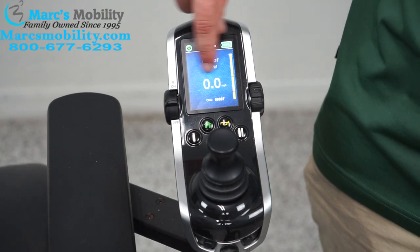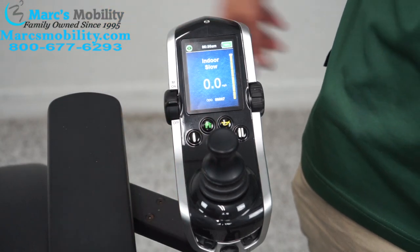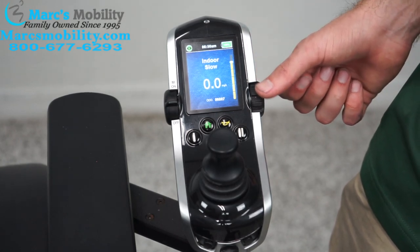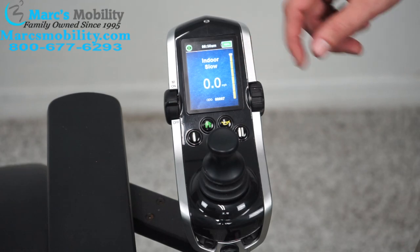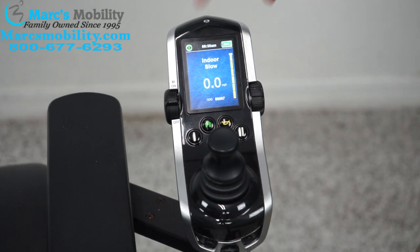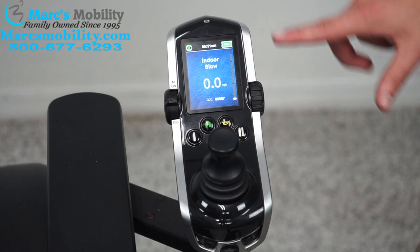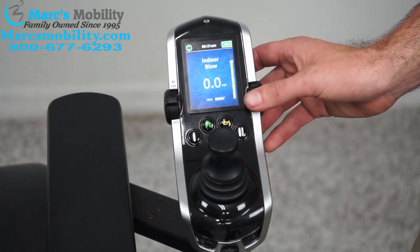You have your speedometer down here — I am at zero miles an hour. I pushed it forward and got 0.1 miles an hour, so it adjusts and tells you your speed. On the right-hand side is your speed control, so you can adjust the speed within each profile. On indoor slow the top speed is about one mile an hour with the gauge all the way up. If I drop it all the way down and push the joystick forward, it might go a quarter mile an hour. So you can adjust the speed within the profile as well.